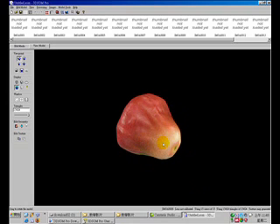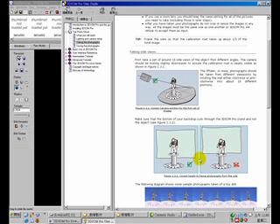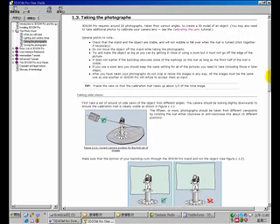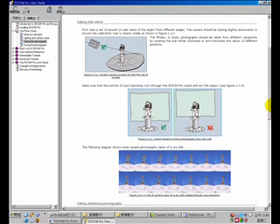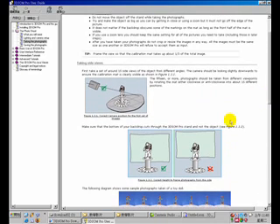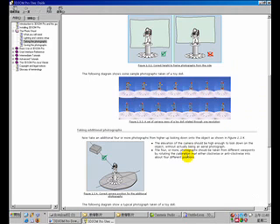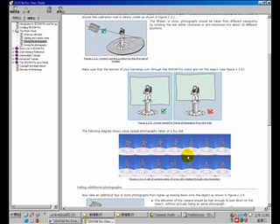What this software can do is, as shown in the help file, you use a digital camera and take about 20 photographs of your target object. This software will then automatically generate meshes and the texture of your target object.